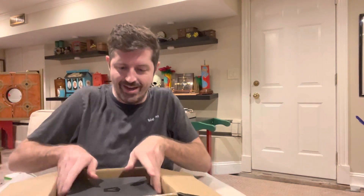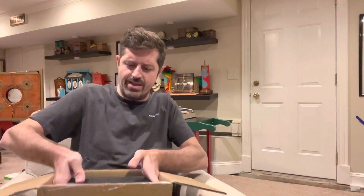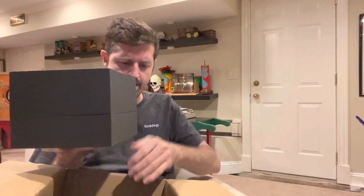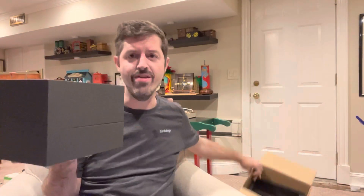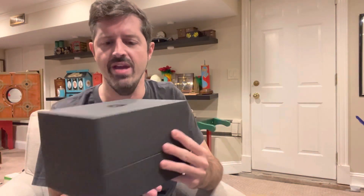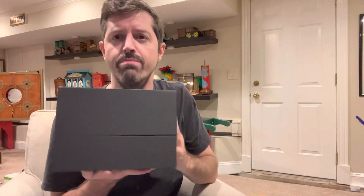The Aventi logo and insignia are staring right at us. Let's go ahead and take this out a little bit smoother than last time. It's coming out nicely. Maybe they made an improvement on the foam down there. Here's the Aventi box — it's a hard cardboard stock exterior protection box. This is what they all look like when you get an Aventi watch.